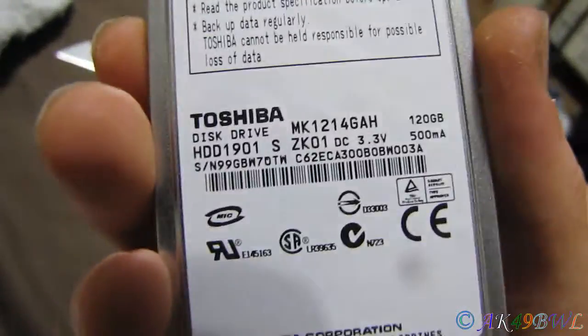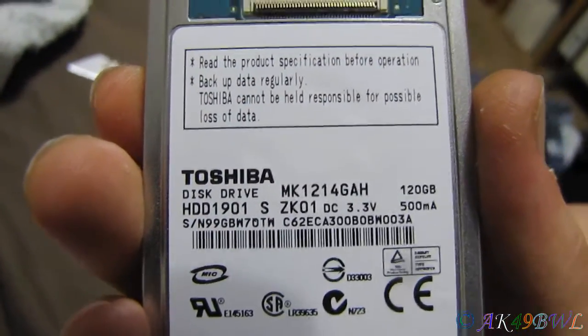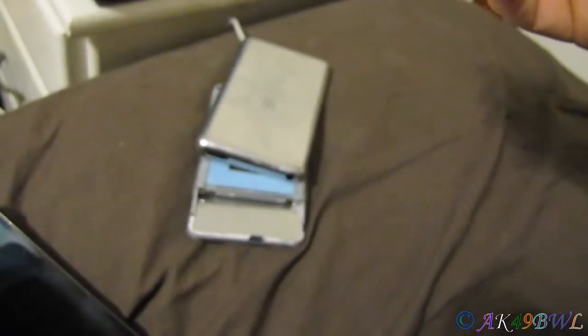That's not supposed to happen. So I'm replacing it with a hard drive I actually ordered about three months ago. It's kind of funny that way. It's actually not a direct replacement, but it should work. We'll get that done and see if it works.